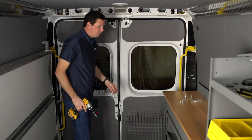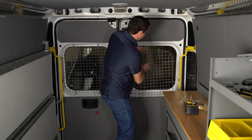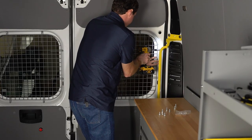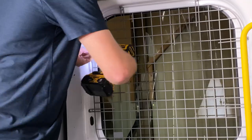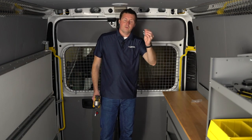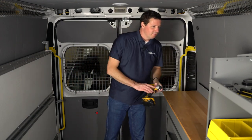Don't want to go too crazy on these screws because you can strip out the holes. We even have three extra sheet metal screws and washers that we can put in our jar of bolts, so that's always great to have those.